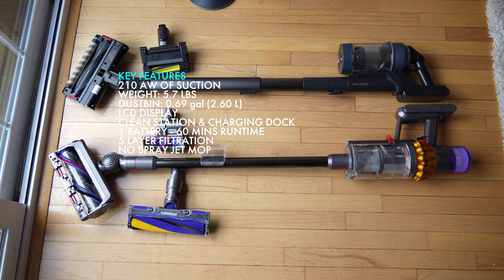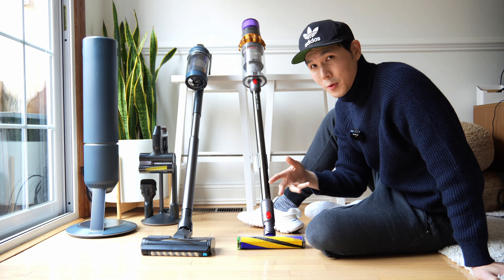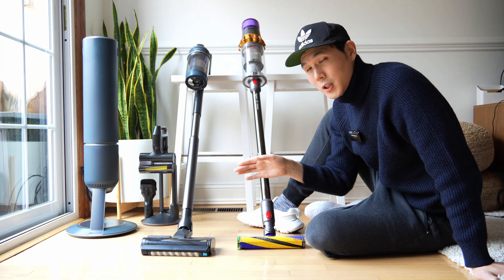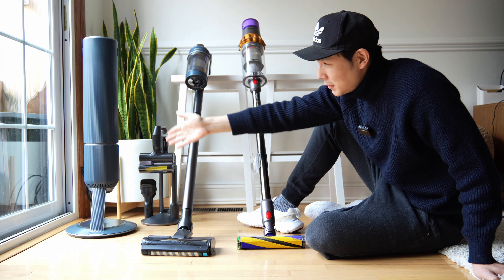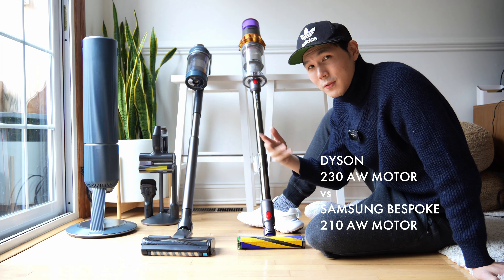If you think of this just as a cordless stick vacuum, it could get a little bit confusing. So let's think of it in another way. Imagine you have a car and that car is able to fill up its own gas tank — that's basically what the Samsung is offering you. It can empty the waste bin on its own so you don't have to.